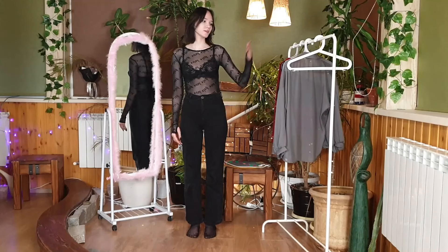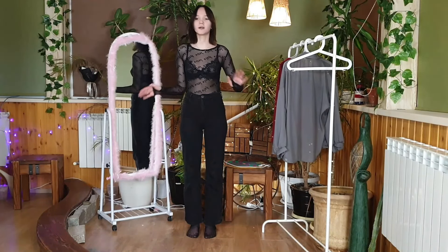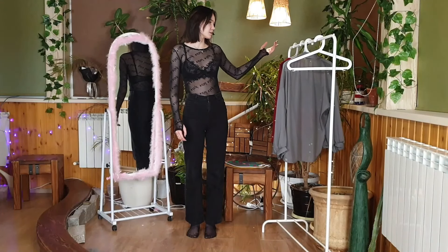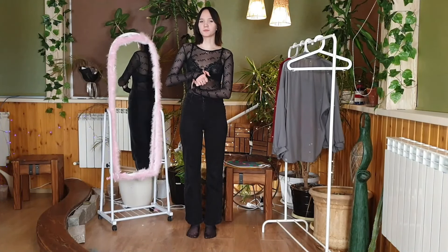Hello everyone, today we will be trying on four different transparent turtlenecks. One of these is already on me. We'll try on each of them, I'll tell you about them, and let's see how they will look on me with a top and without a top.